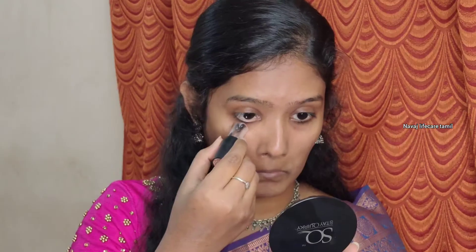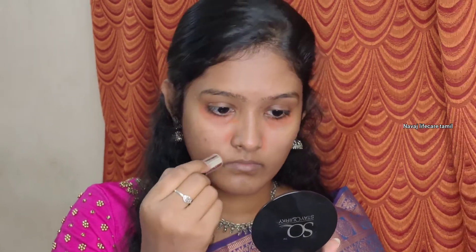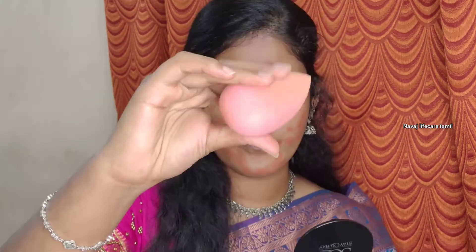Next I will use NYB concealer for dark circles and pigmentation problems. I will use the orange color corrector for pimple marks. There is a gray color under the eyes — if you use gray color, the face will look even. For redness, you use green color.